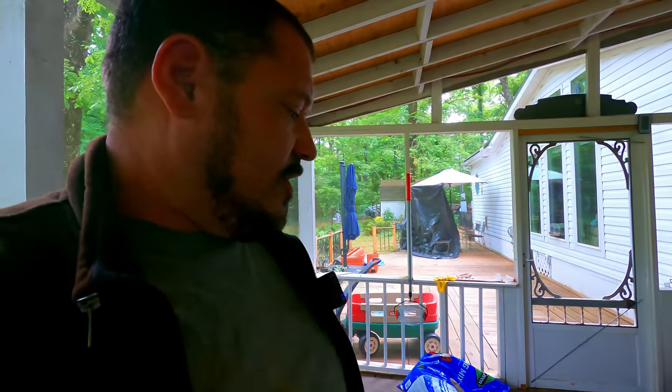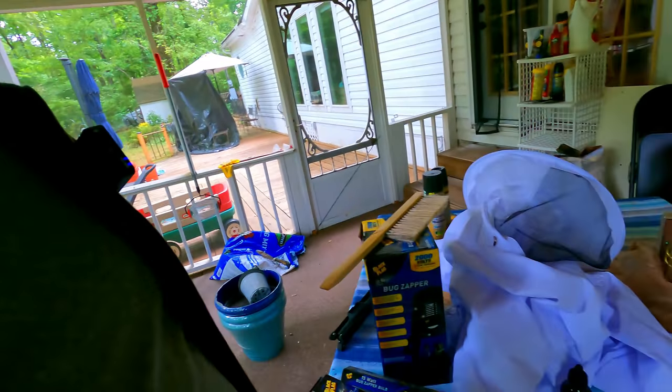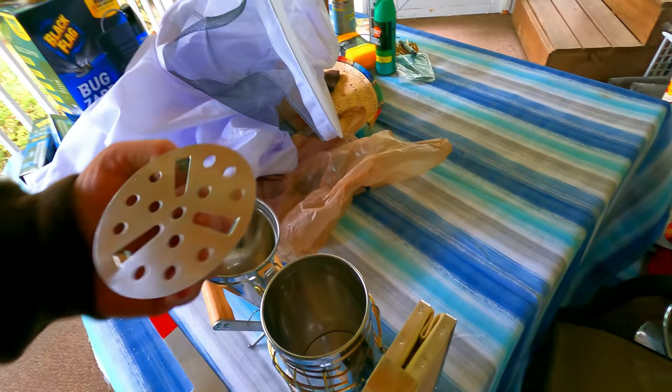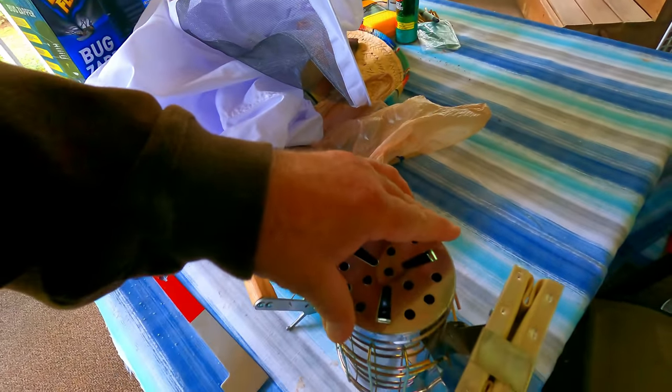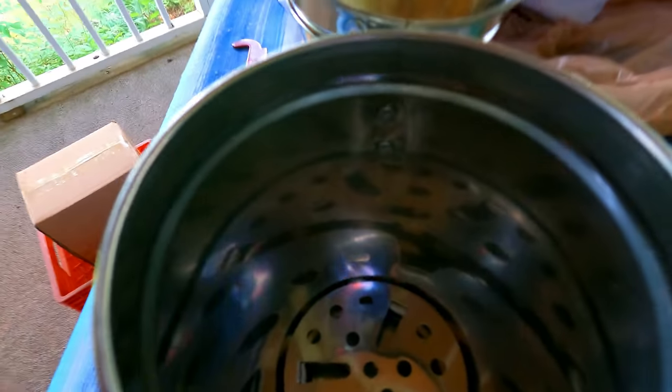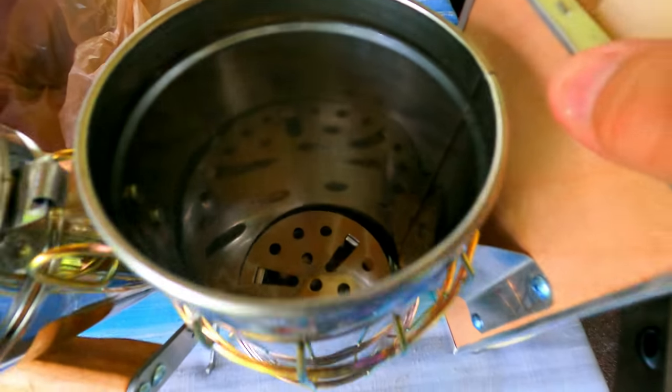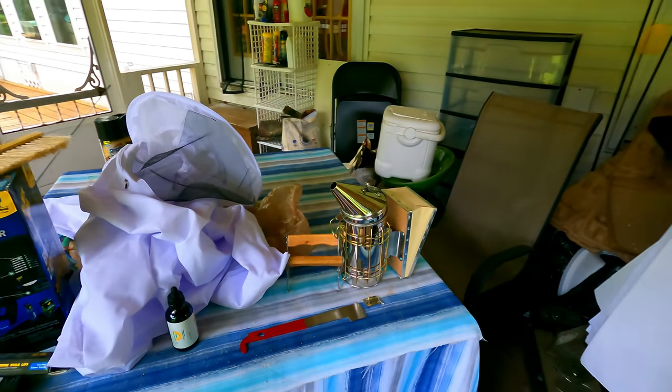I got my smoker here. I need to put some burlap in here — burlap is the best to put in here. You want to light this and have it going. It's like a little chimney. You set it like this so you get a little air at the bottom, then take this little metal piece off. There we go — got a little bellow. That'll chill the bees out a little. Give them a little puff and they'll be mellow for a little while.